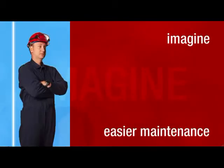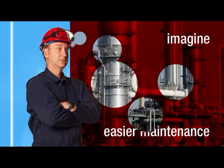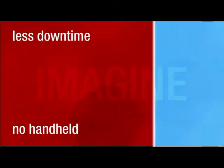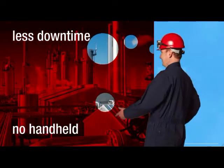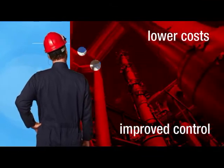Imagine transmitters that allow you to quickly replace a part in the field rather than rip and replace an entire device. Imagine less downtime and no handheld configuration devices to carry. Imagine a smarter transmitter that lowers your costs and improves your control.